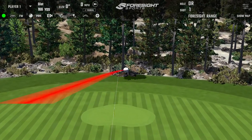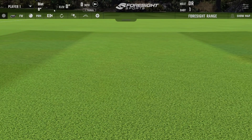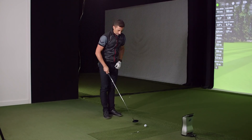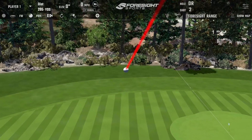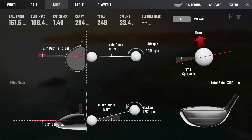That one spun — held the face — 42 hundred spin. It's all relative though, because it's still meant to keep the ball in the air for someone who swings a little slower. If someone was swinging 80 miles per hour, 4,000 spin is probably great. It seems to do a pretty good job — turns the ball over and gets it up in the air. Let's see a few drivers.